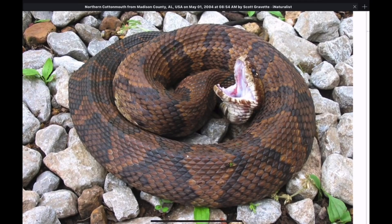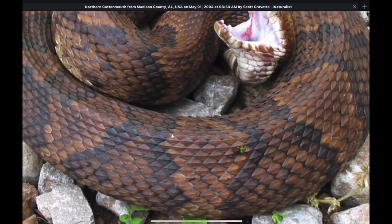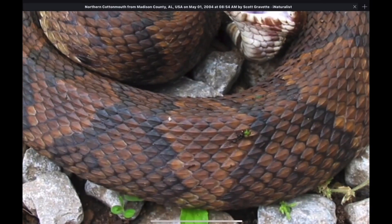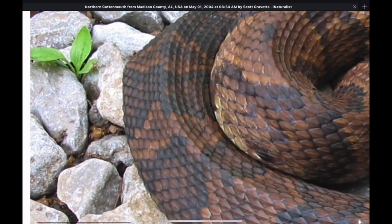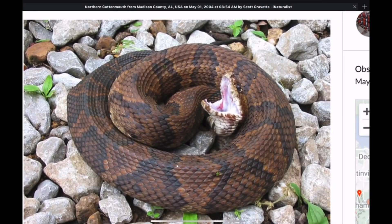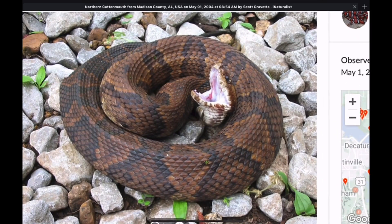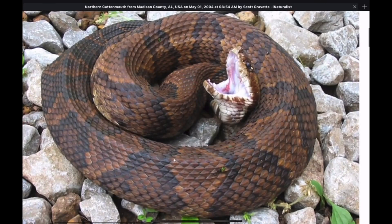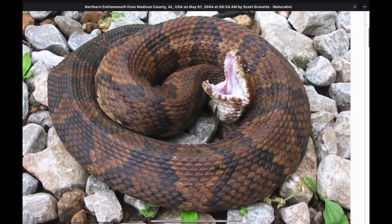This cottonmouth is showing the typical cottonmouth pattern. You can see the edges of these darker bands — they're irregular, they're jagged, what some might call pixelated. The banding is very irregular and breaks up in certain parts of the body. Some are more clear-cut. These bands, when they are visible, will help you recognize the snake as a cottonmouth.